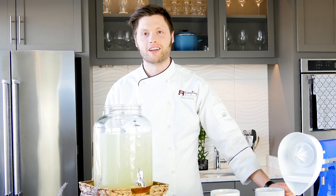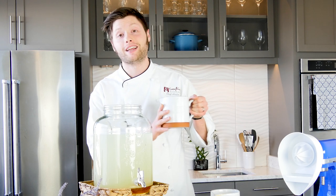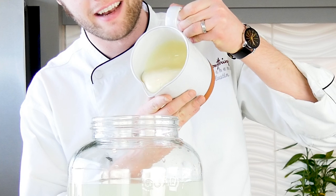Next we're going to add a rich and creamy element — three cups of sweetened condensed milk.